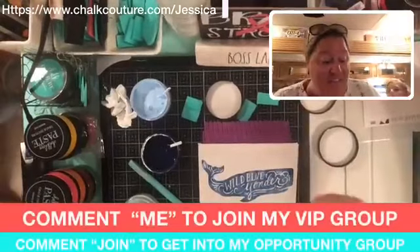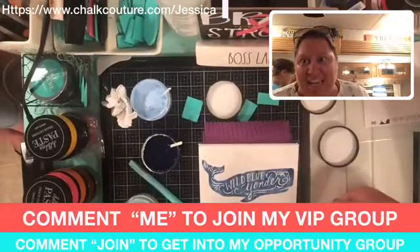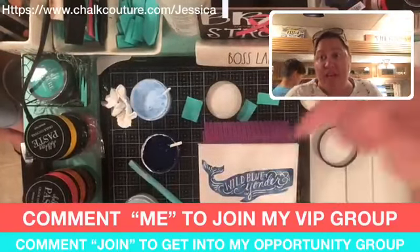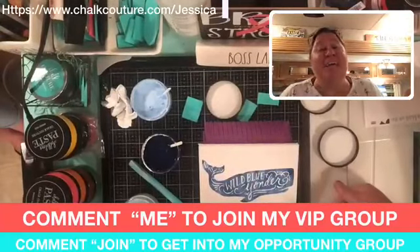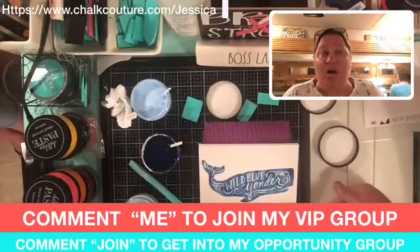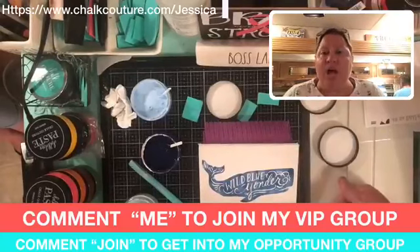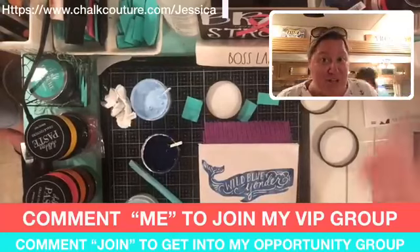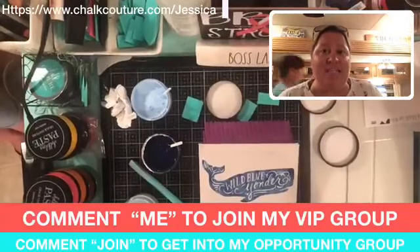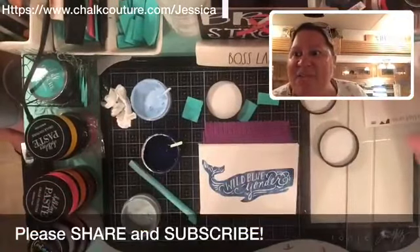If while you were watching you said 'hey, that looks like so much fun, I'm not working with a designer already and I want to purchase something,' comment down below and I will add you to my VIP group — for customers only, no Chalk Couture designers, sorry. If you thought 'I could do this, I could go out, do Sip and Chalks, do lives, have fun with my girlfriends,' comment 'join' down below and I will add you into my opportunity group. Comment 'list' and I will message you for your email address and send you a PDF of the items I used.